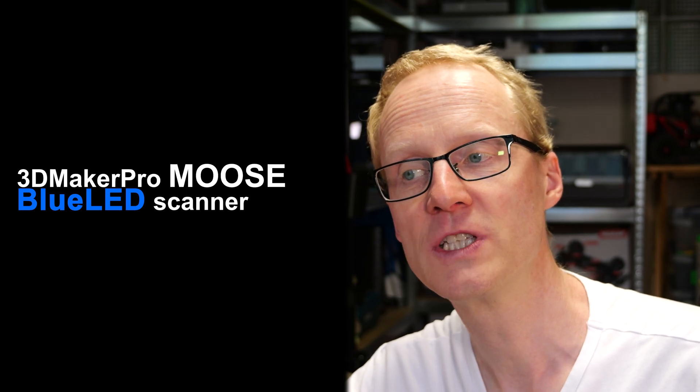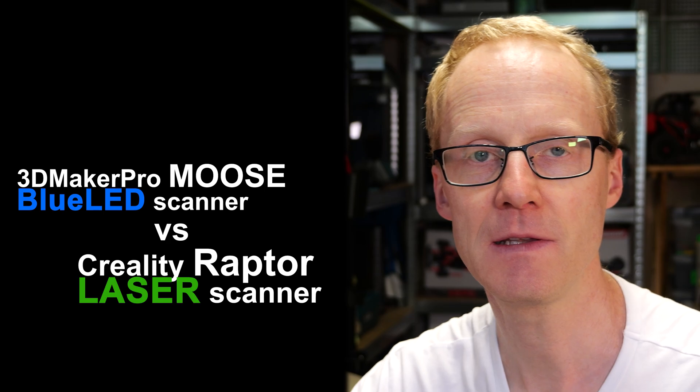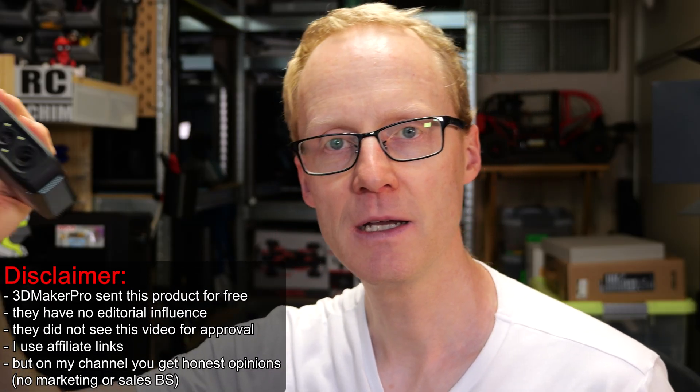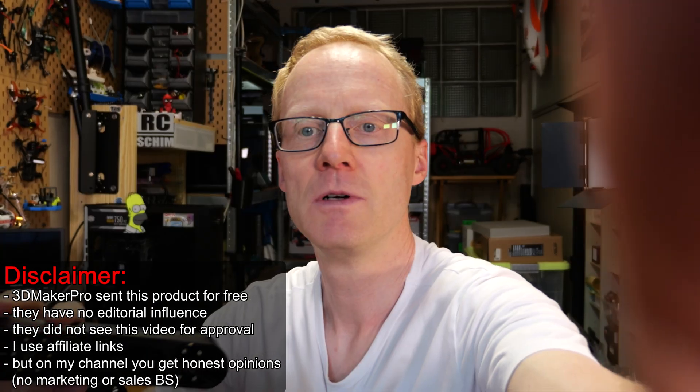Hello and welcome, Ase Shim in the Hangar. Today I can give you a comparison between 3D Maker Pro Mousse, an LED-based scanner, versus Creality Raptor, which is laser and LED-based. 3D Maker supplied me with a review sample of the Mousse, and about half a year ago I got the Creality Raptor — way more expensive then, a bit cheaper now. In a practical application here on the bench, I will show you if this around $470 modern 3D scanner is a practical tool or not. Let's jump into it!